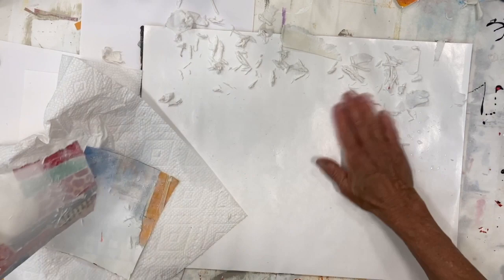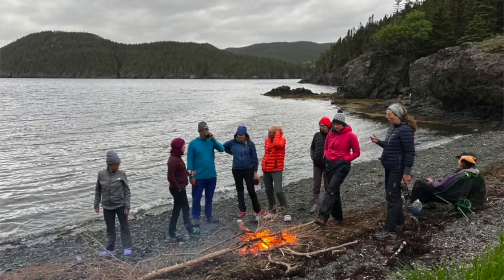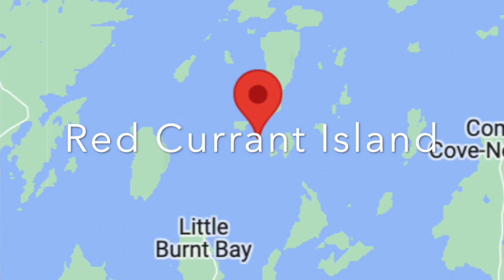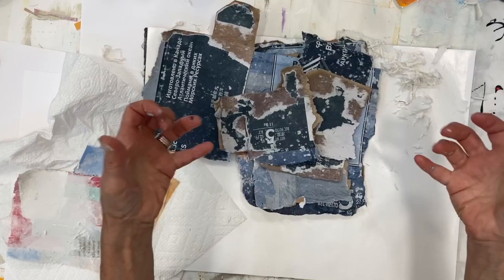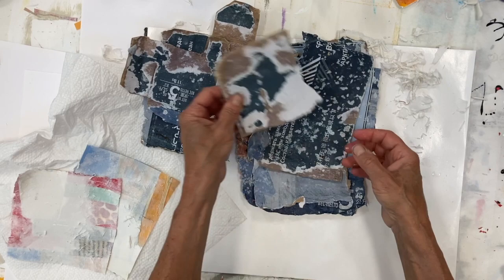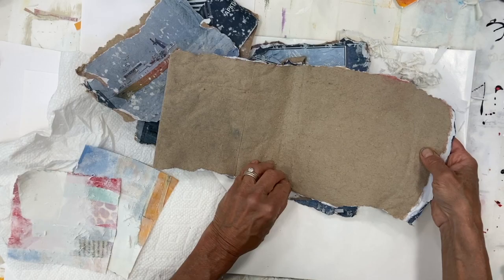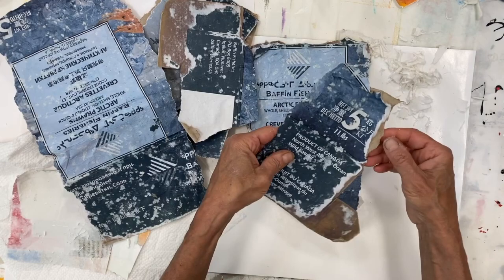One more thing I want to show you is some found papers — literally found on a beach on an island in the Bay of Exploits in Newfoundland. It was a bundle of cartons for a fishery. I found it on the beach and started pulling apart the individual cartons. On some of them I started pulling the back of the paper away, just because I wanted to take some home with me. I thought, oh, this is just what I do in my studio.